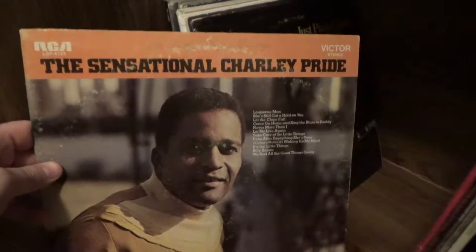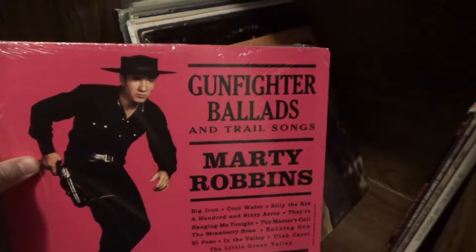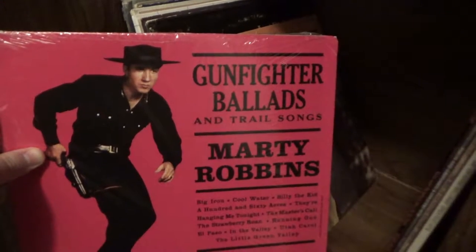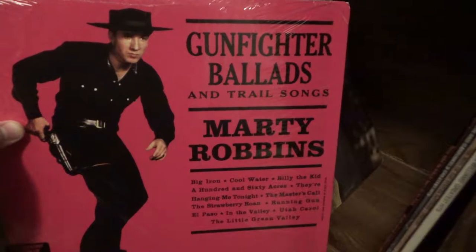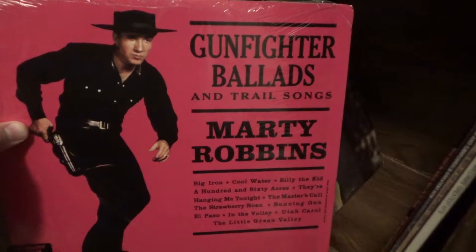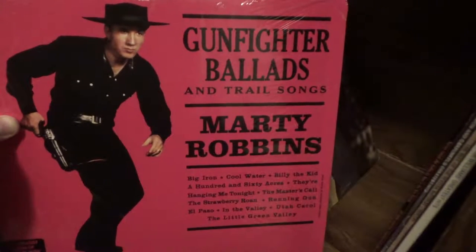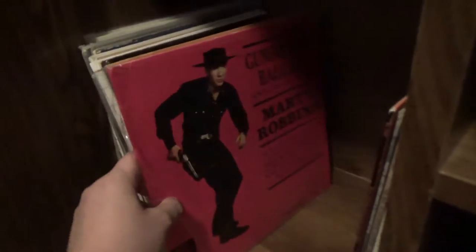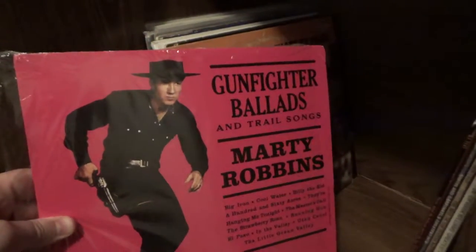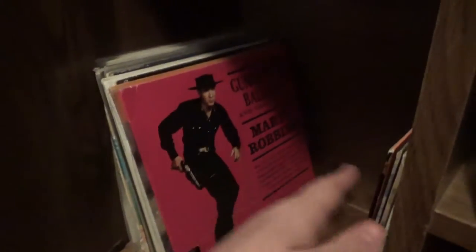Here is another Charley Pride album — that's got Billy Bayou on it, another song I think is pretty good. And here is Gunfighter Ballads and Trail Songs by Marty Robbins — probably most famous for El Paso, though he's also had big hits like Big Iron and Running Gun. I really like Marty Robbins, and this one is on some pink vinyl that's sort of the same color as the album jacket, which I really like. I think I got that as a Christmas present last year.